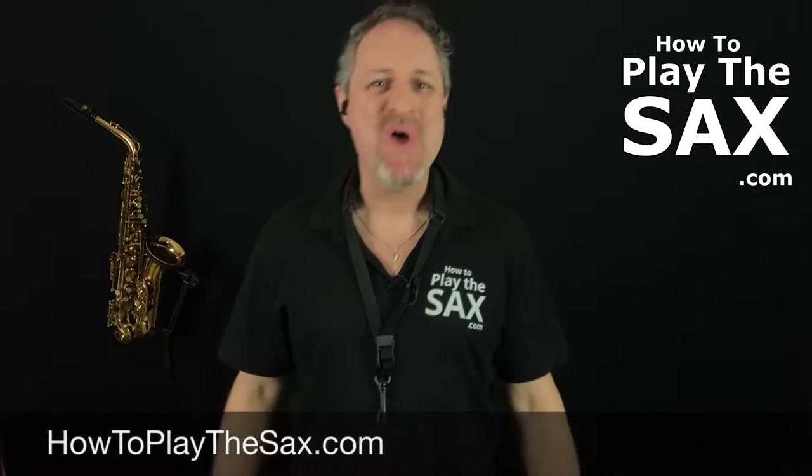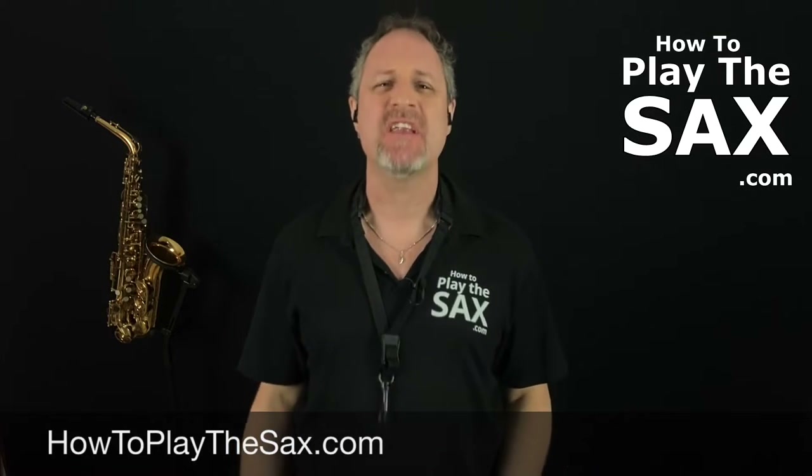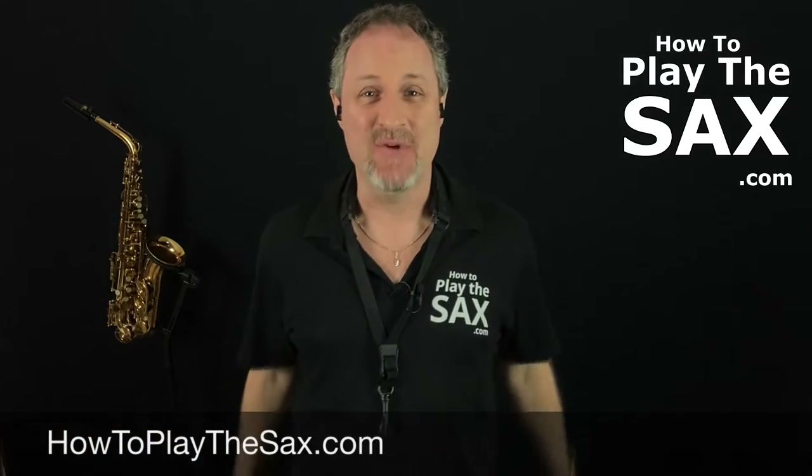G'day ladies and gentlemen, boys and girls and everyone in between, welcome to howtoplaythesax.com where we are all about having fun, playing saxophone, being awesome and repeating.